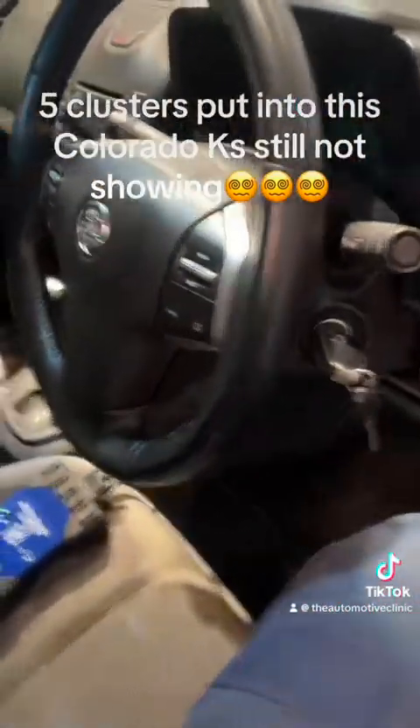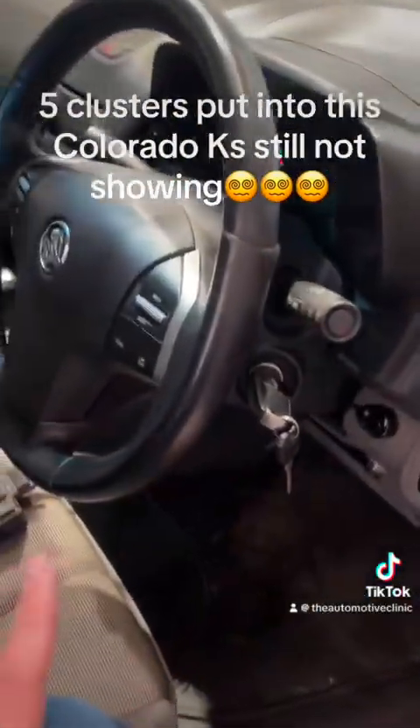Good afternoon everybody. All right, we've got a good one. I wasn't going to make a video on this but I'm going to because it's an interesting issue and something I think people should know about. So this Colorado, a 2013 Colorado, came into us.